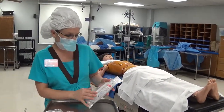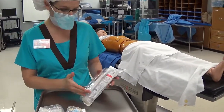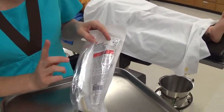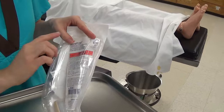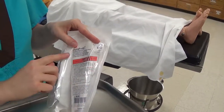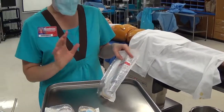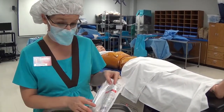This video shows the proper application of Duraprep solution, used very commonly in the operating room. We like it because it has two agents that work to kill microbes: iodine, which provides resistance throughout the case to kill spores, and alcohol, which provides quick kill on contact and also has a sticky substance that resists removal during the procedure.